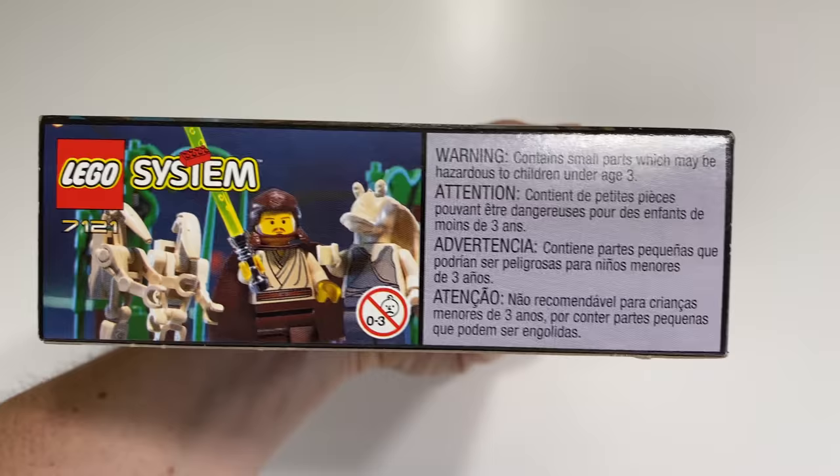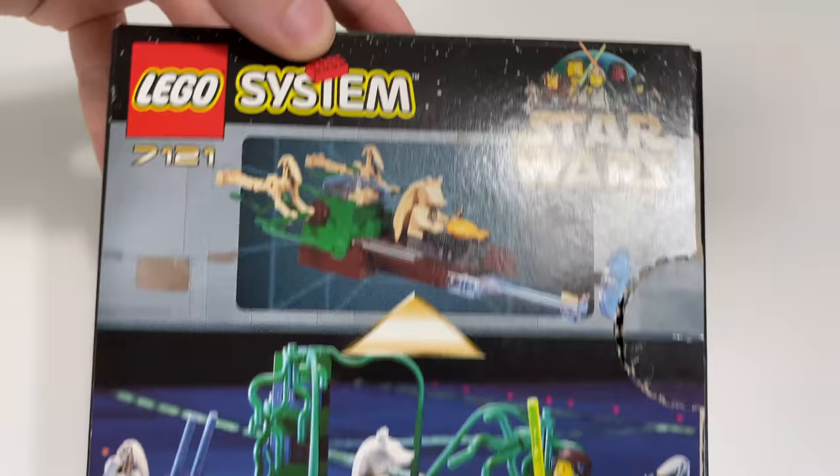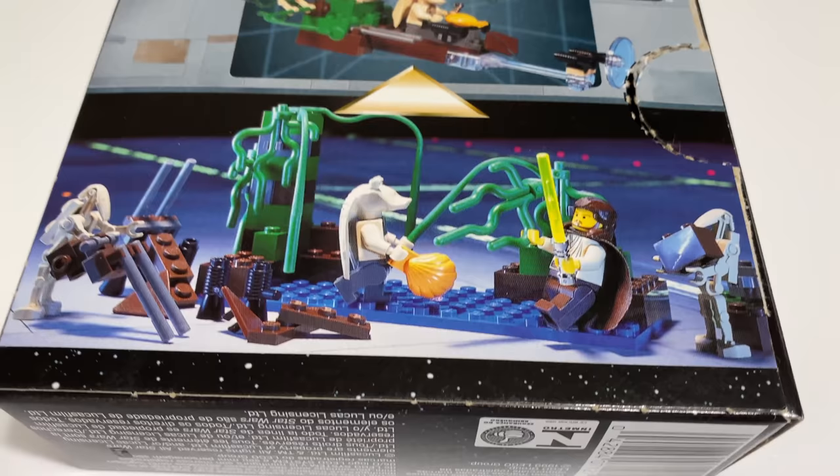On the back side, you get the alternative build, which is kind of like a Gungan speeder with battle droids hanging off the back, so that's kind of interesting. You also have the kind of broken-down builds on the back side as well, with the characters just kind of screwing around there. Pretty cool.